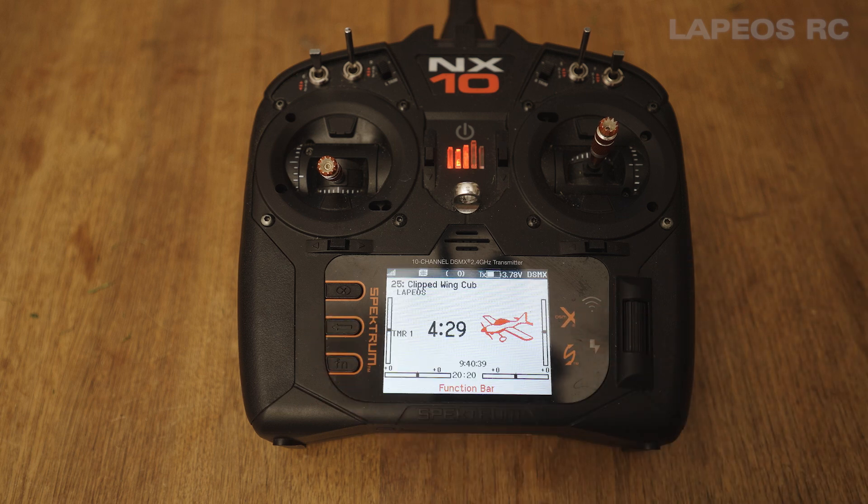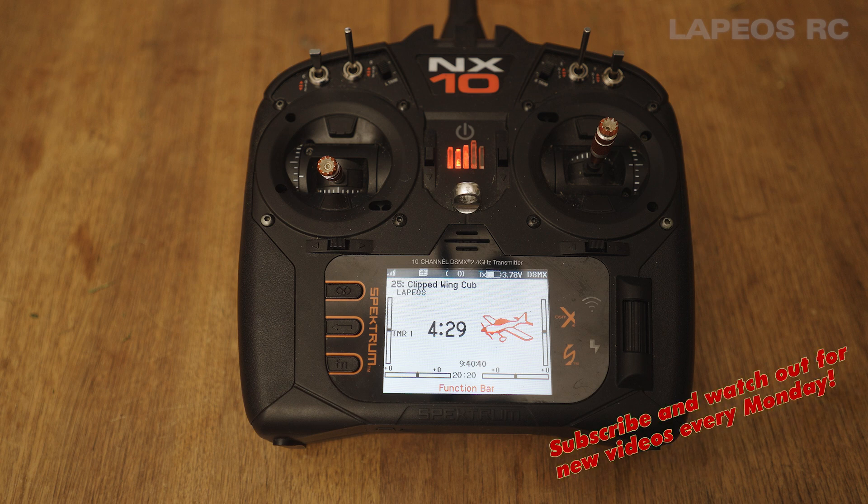Those are just a few simple steps on how to program your Avian ESC and set up reverse thrust. Good luck with your programming, and see you again next week. Thank you.